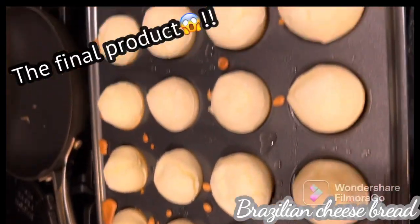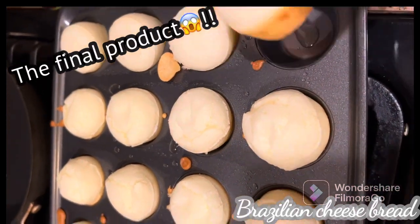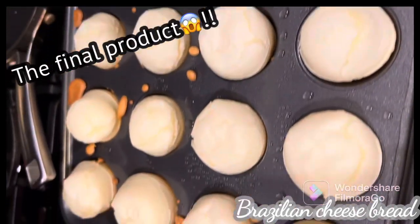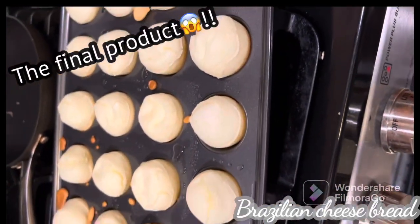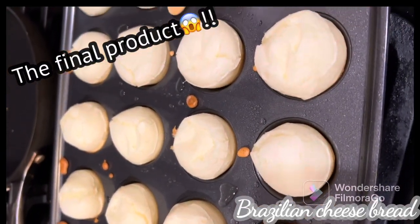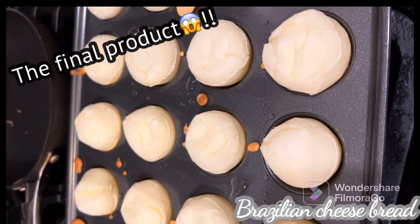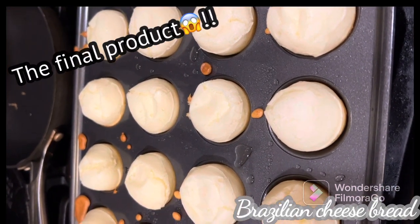So my final product is out. You can see how the bread works — looks really good. This can be used as a snack or as a side dish. It's an easy, simple recipe — all in one blender — and it's a low-carb recipe.